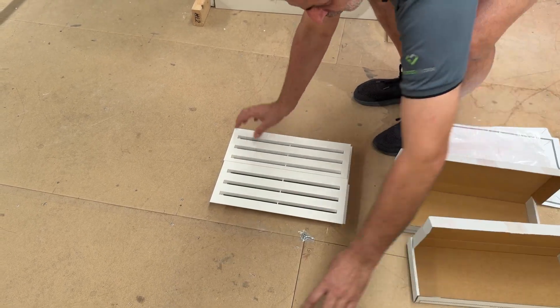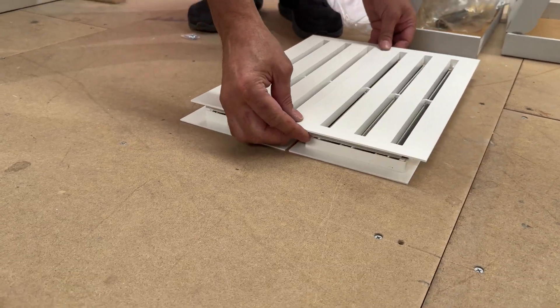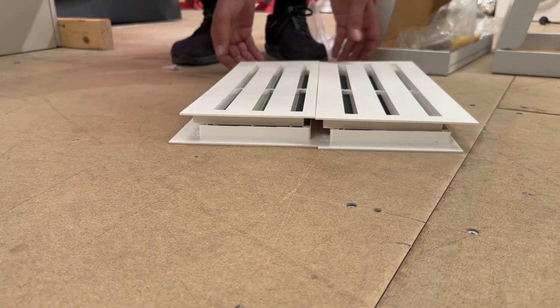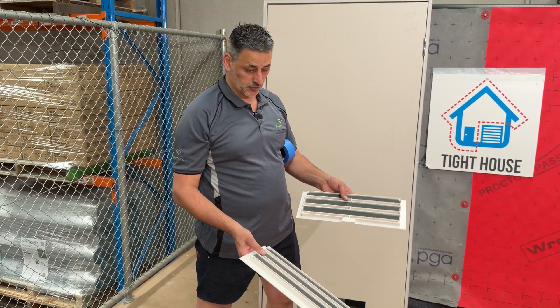If you come and have a look at this, you can see that it's basically reversed. Now, after the cutout's been done, we're going to install the extra-large Q-Vent. We're going to fit one side to the door.